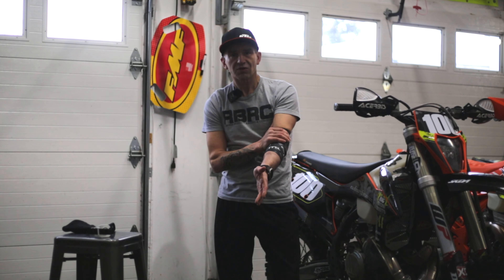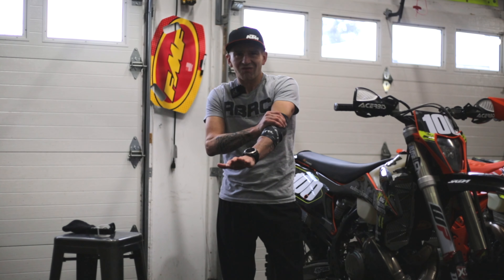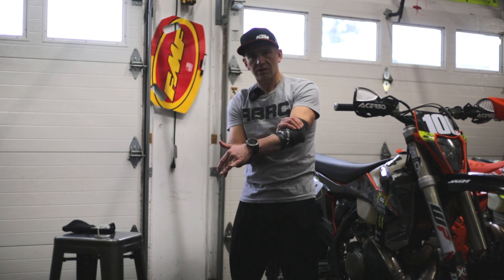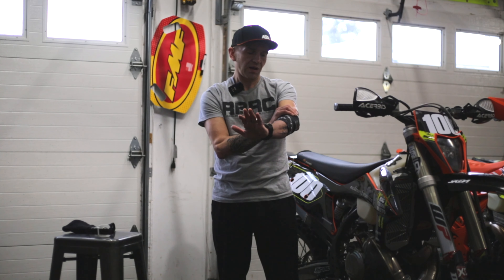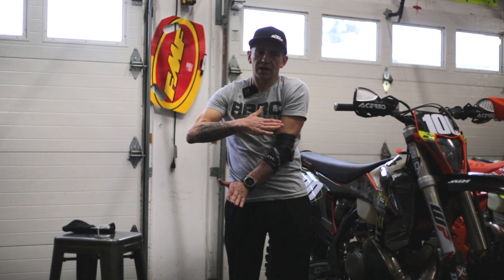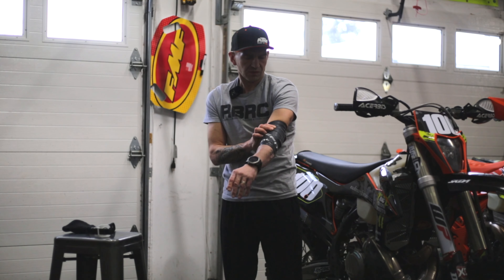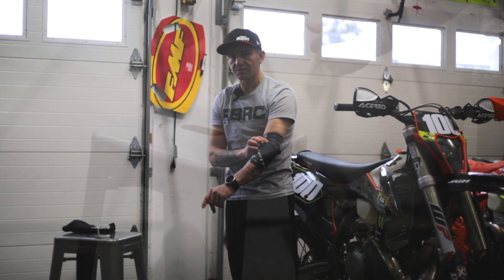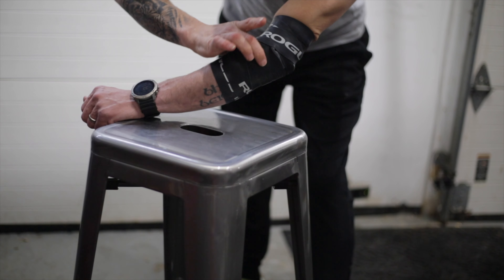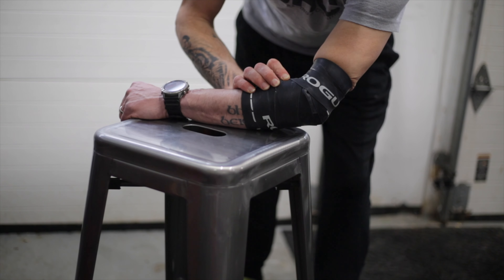I should caution everybody — I'm not a physiotherapist. If someone knows how to do this better, put it in the comments below. You can see I wrap it like so, and once it's nice and tight you just tuck this in so it's out of the way. Here's the key: you don't want to be doing this for long. I usually only use it for maybe two minutes tops. It's just this feeling of being very tight around the injured area.